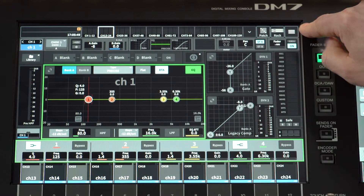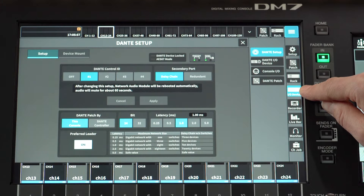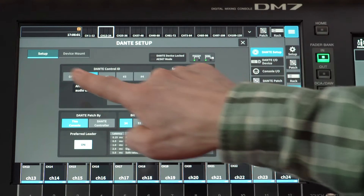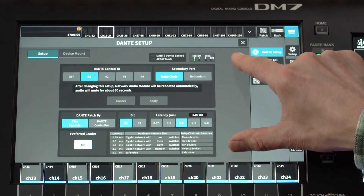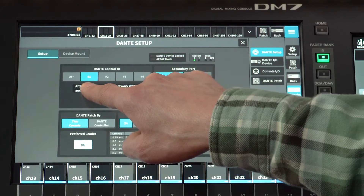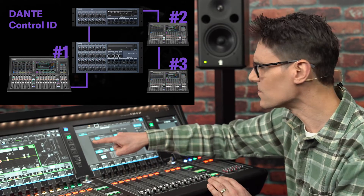Now let's return to the DM7 and find its Dante settings. Touch the menu icon at the top right of the base screen, then select IO Device halfway down the right column. In the Dante setup window, check that Setup is selected towards the top left. Here you will see various Dante settings laid out in a similar manner as shown on RIVAGE PM, CL and QL consoles. First, set the Dante control ID to number one. This is the default and there should always be a console with ID number one in the system. If there is more than one console, each should have a different number or set the ID to off.